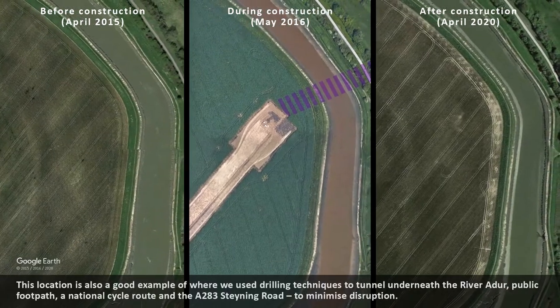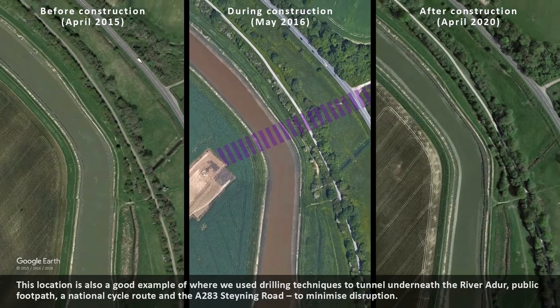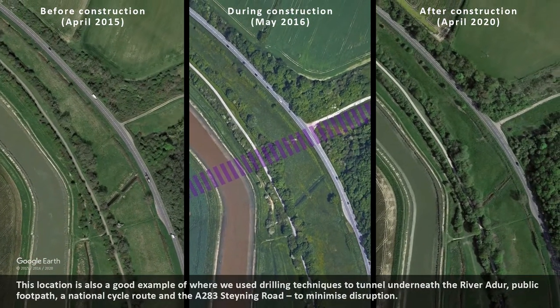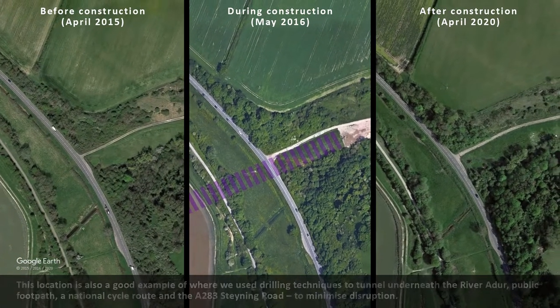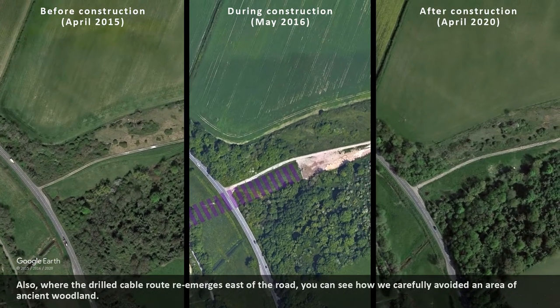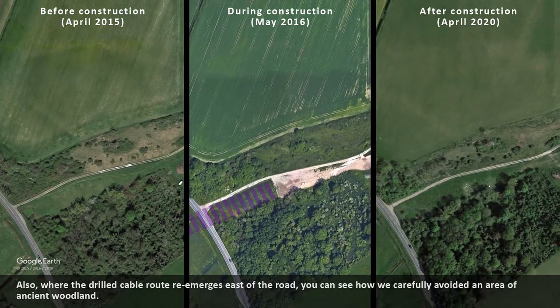This location is also a good example of where we used drilling techniques to tunnel underneath the River Adur, a public footpath, a national cycle route and the A283 Steyning Road to minimise disruption. Also, where the drilled cable route re-emerges east of the road, you can see how we carefully avoided an area of ancient woodland.